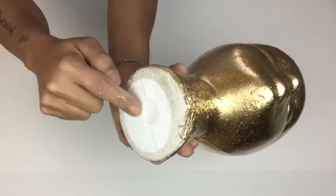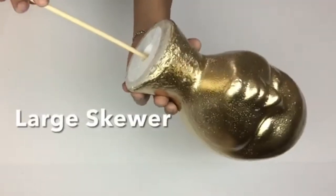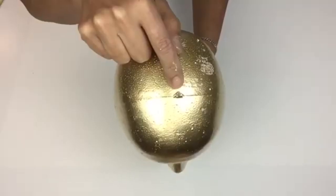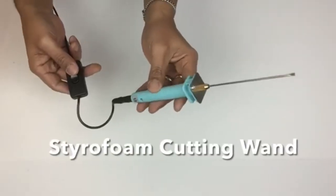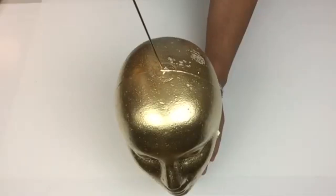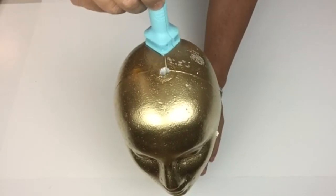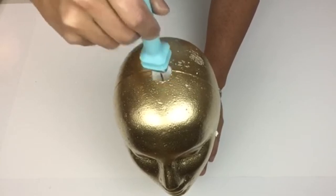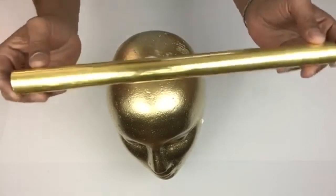Next I'll be taking the mannequin and taking a large skewer and passing it through the hole at the bottom of the mannequin all the way to the top, so I'll have a top placement marking. Next I'll be using my styrofoam cutting wand, placing it on top, and this will make the hole bigger — because it is styrofoam it's just melting it in place — making it the size of the tube.